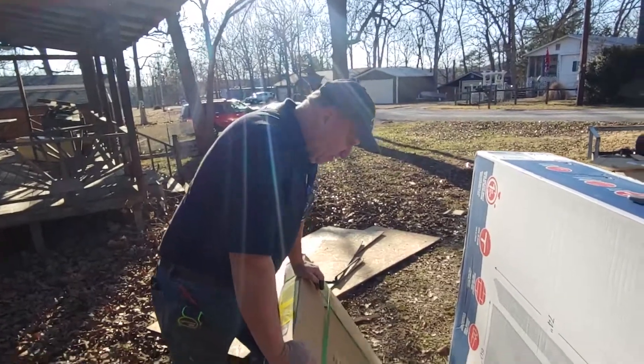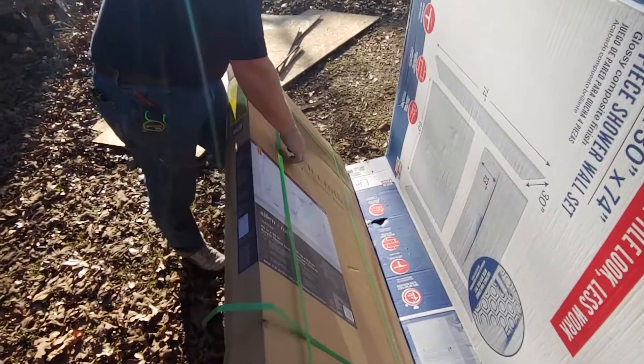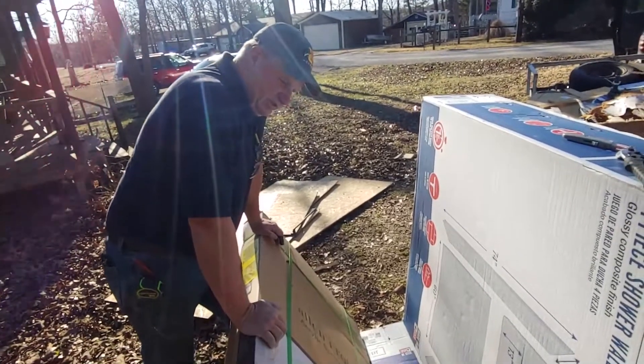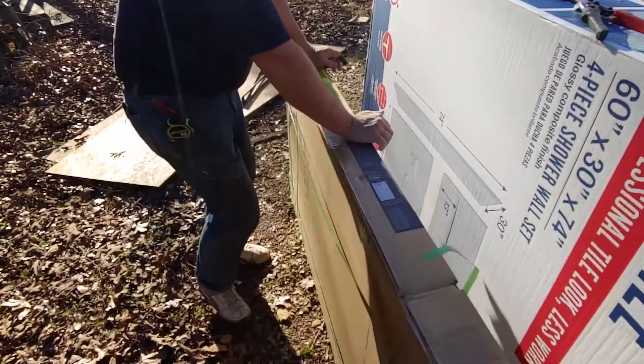Hey guys, guess what? We got an Allen & Roth acrylic shower base. It's a 60 inch by 30 inch. Now let's take a look at what it looks like.